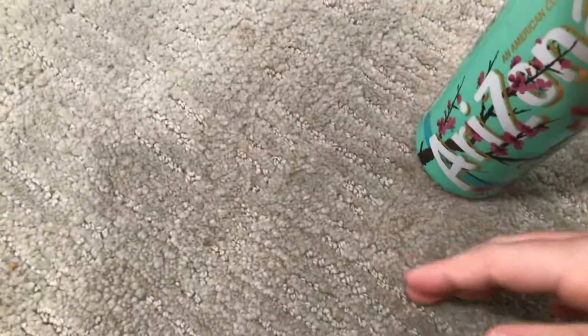Hey guys, it's Alex here and I want to show you guys how to get a lifetime warranty for free on Amazon. So say I buy this Arizona Green Tea. If it's returnable, make sure it's Prime so you have a good, easy return.